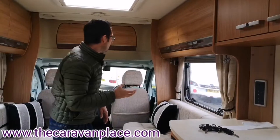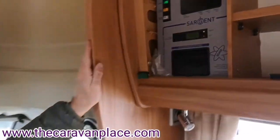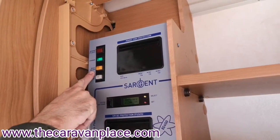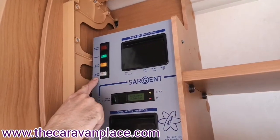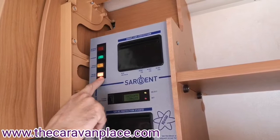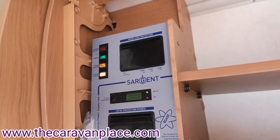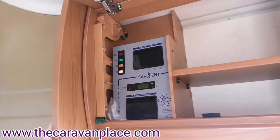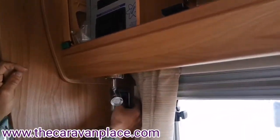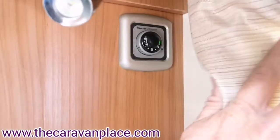Once the gas is running, our fire, water heater, and fridge will all light up a lot quicker. Up in this panel here we have more control: we've got the electric supply for our fire and space heater, and the electric supply for our water heater. To heat our water on electric we literally just press this button here. If we don't have 230 volt electric and want to use the water heater on gas, we've got the dial just behind the curtain - we flick it down to on and you should just be able to see a little green light.